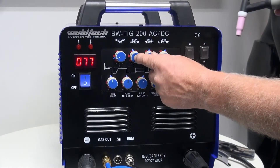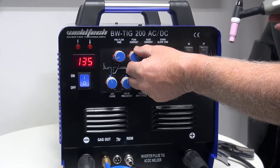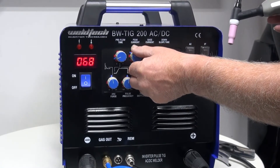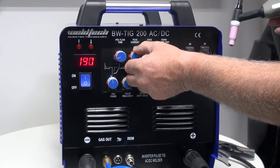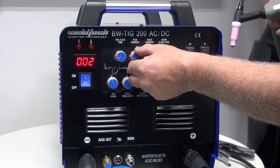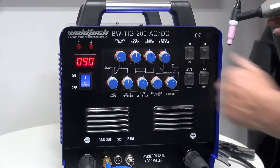The next one along is what we call peak current, or the main current — it adjusts how much energy we put into the job. On this machine it goes up to 200 amps maximum and down to about 10 amps for low-amp TIG. We adjust that to suit the amount of energy we need.